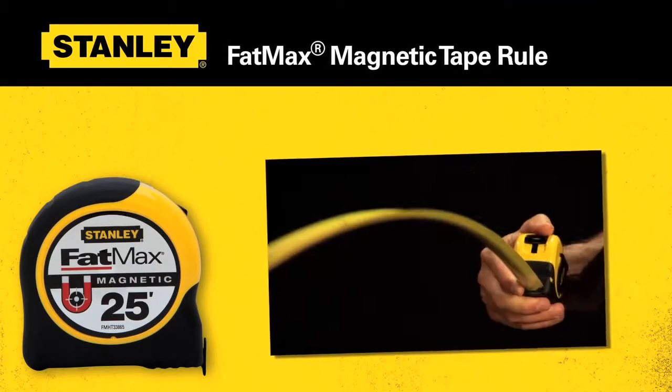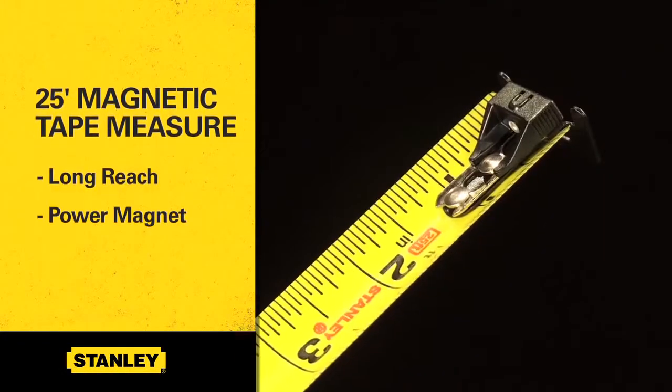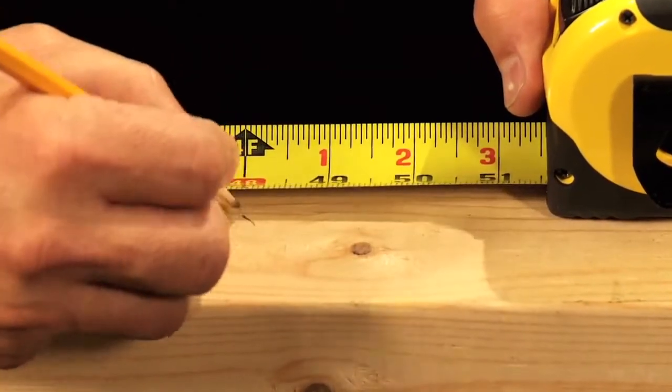Stanley presents the Fatmax Magnetic Tape Rule. The 25-foot magnetic tape measure provides both long reach and a powerful magnet, making it the perfect choice for pros in a host of different trades.